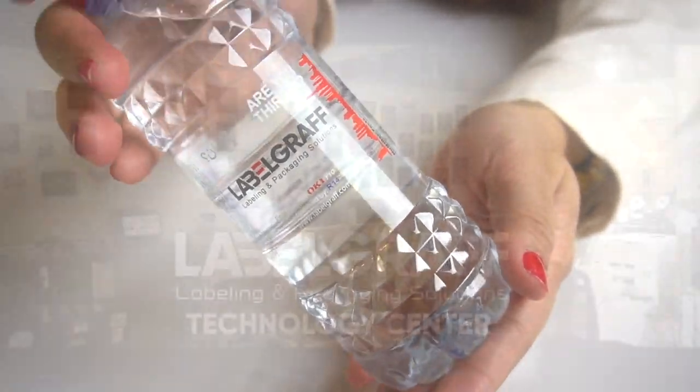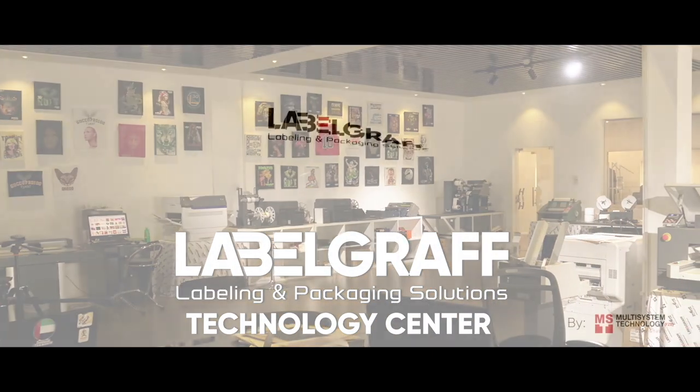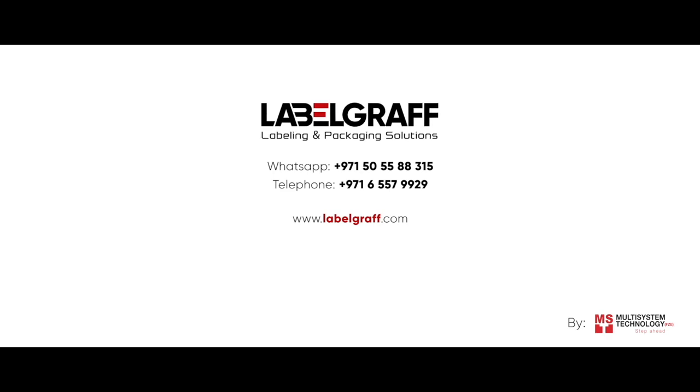To know more about full digital label printing and finishing solutions, like and subscribe to our YouTube channel.